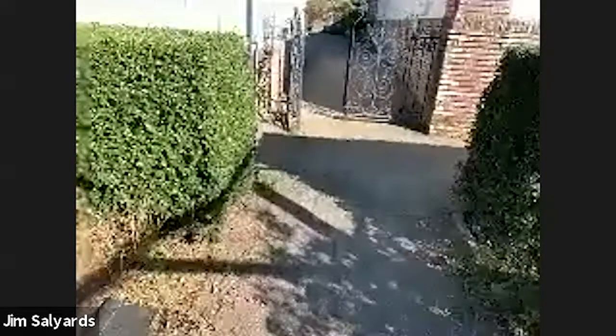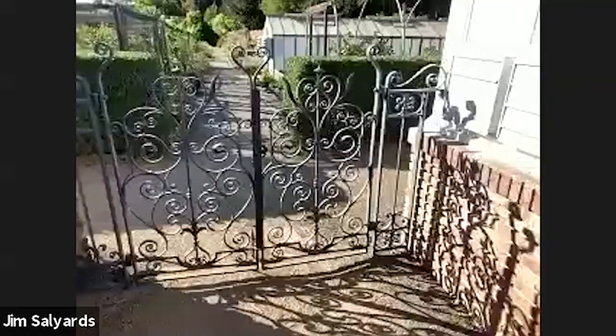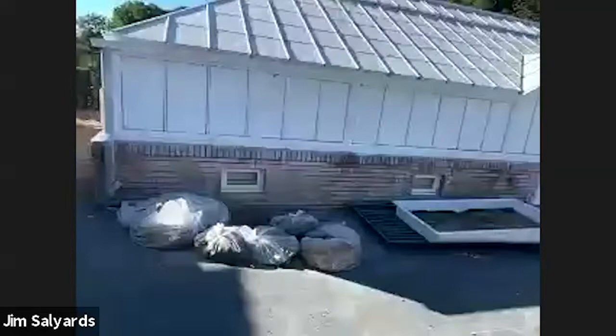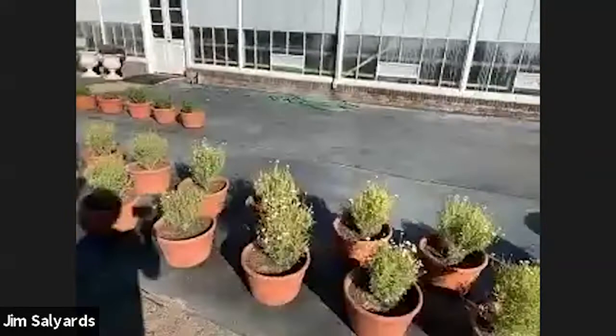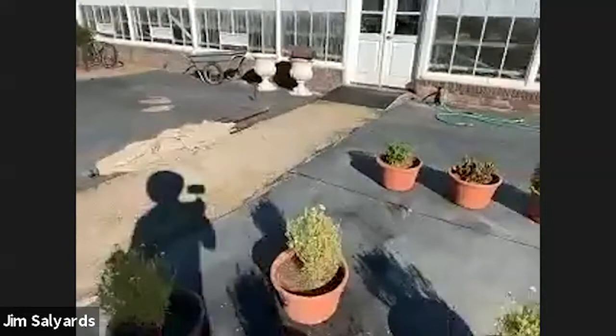Moving back toward the greenhouse courtyard — this passageway has a gate to keep deer out, since the courtyard is not fenced. Deer wander in during summer looking for debris in our truck heading to compost. This black cloth area is where we store all the daffodil pots that we fill in November and December. Daffodils aren't eaten by deer, so we can put daffodil pots out here.